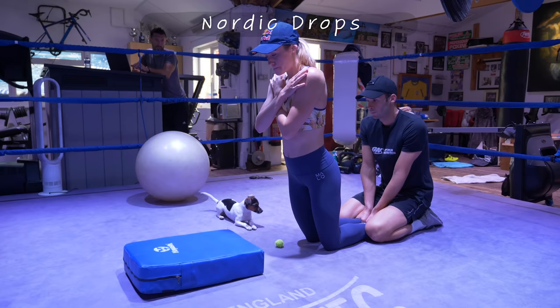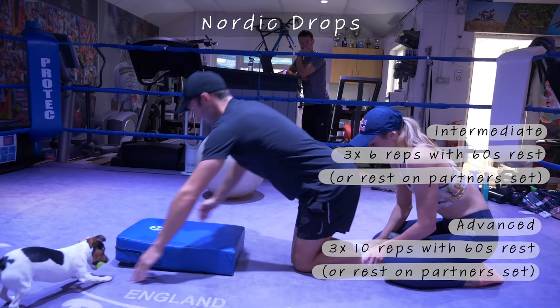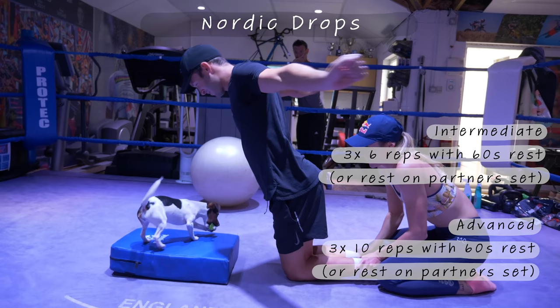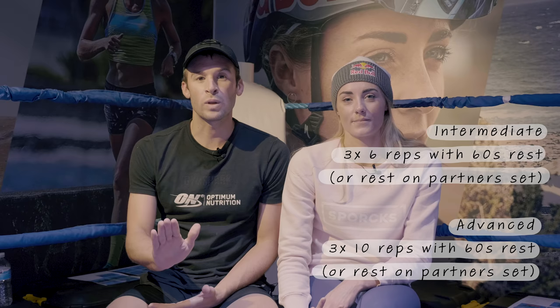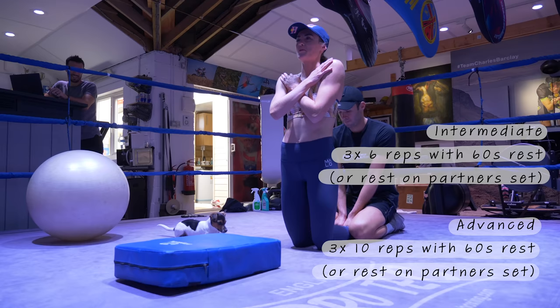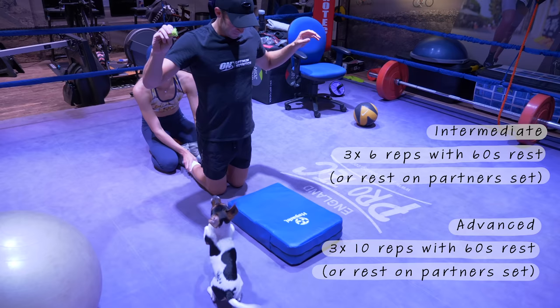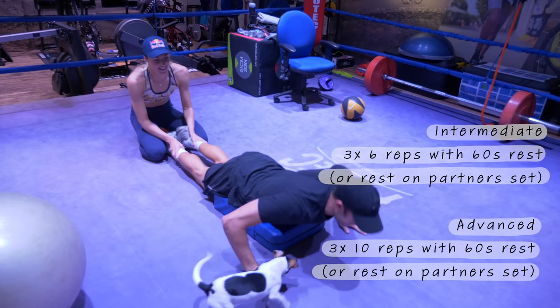The next exercise is called Nordic drops. You can use a partner to hold your feet, or any kind of weighted object to counterbalance your weight. The idea is you're eccentrically loading the hamstrings — it's very challenging but particularly good for building strength and endurance in the hamstrings. Try to get some padding down so you can let yourself fall when you can no longer maintain tension. Some strong athletes can go all the way down and back up. It's a very good hamstring exercise and great for developing your freestyle kick. If you haven't got a partner, you can put your feet under something heavy like your sofa or a bed.